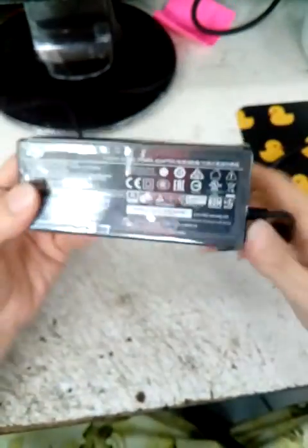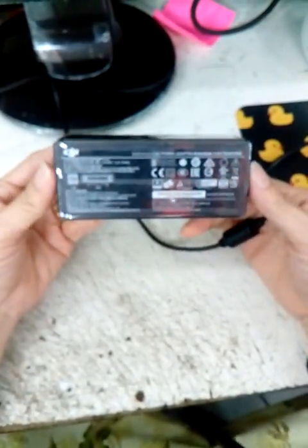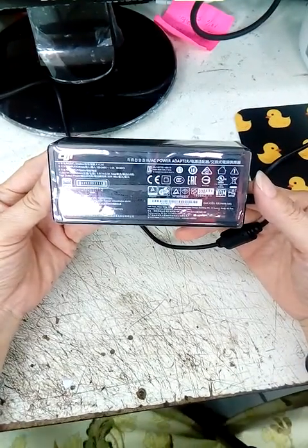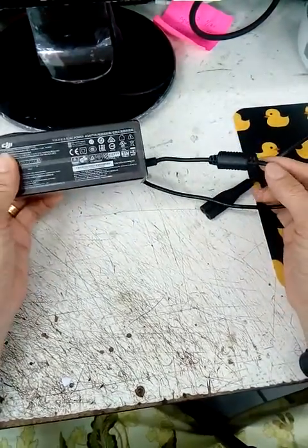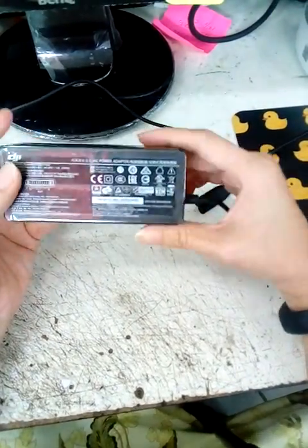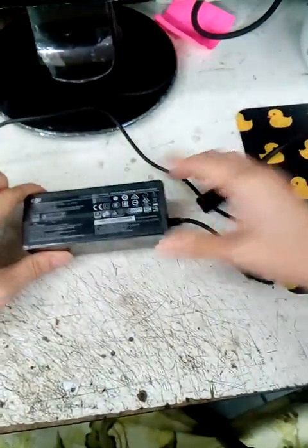Please note that this charger was bought directly online from the DJI website. We are claiming on behalf of the customer, and this has been agreed by Kelsey as well. Please kindly look into this matter. Thank you.